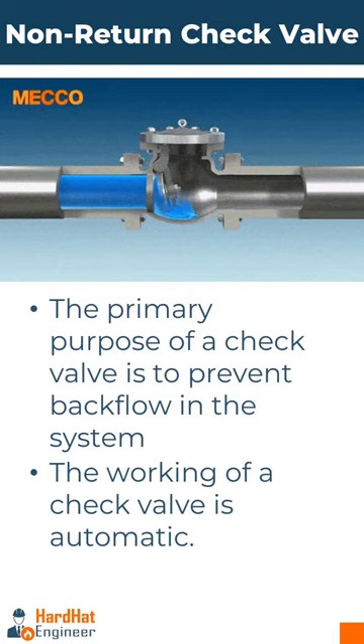Check valves can be swing, lift, and ball type. They are commonly used in a wide range of applications including fresh water, wastewater treatment, chemical processing, and the oil and gas industry.